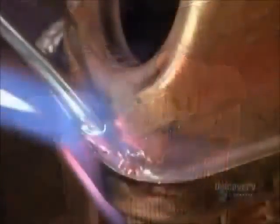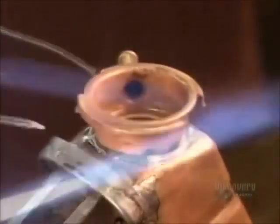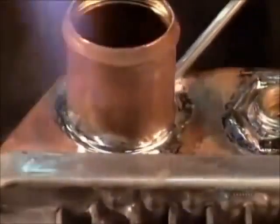Once workers finish welding the tanks to the headers, they solder on what's called the filler neck — a spout for pouring antifreeze into the tank. On the opposite tank, they weld on a water intake pipe, which will be the entry point for the fluid heated by the engine.